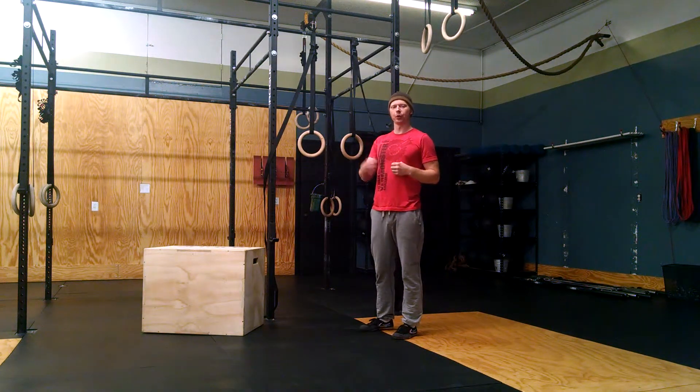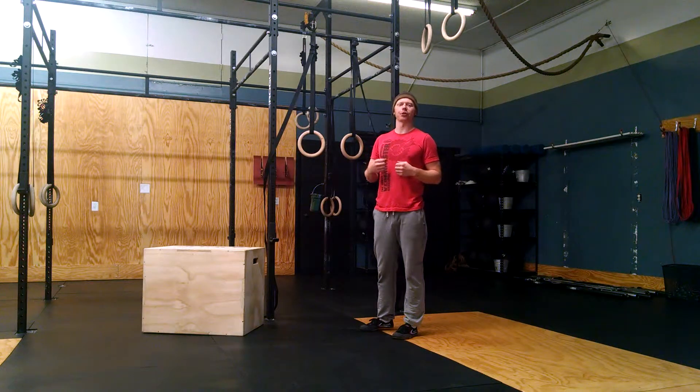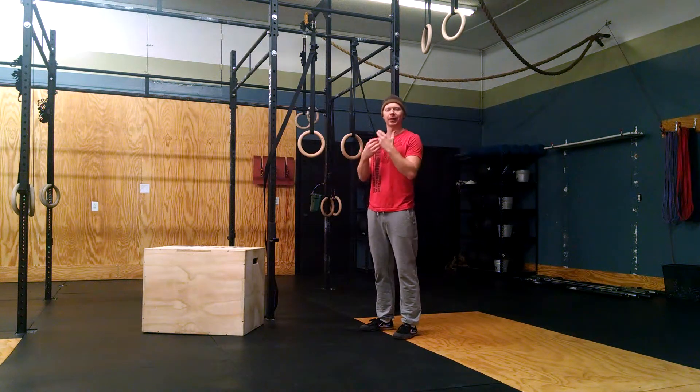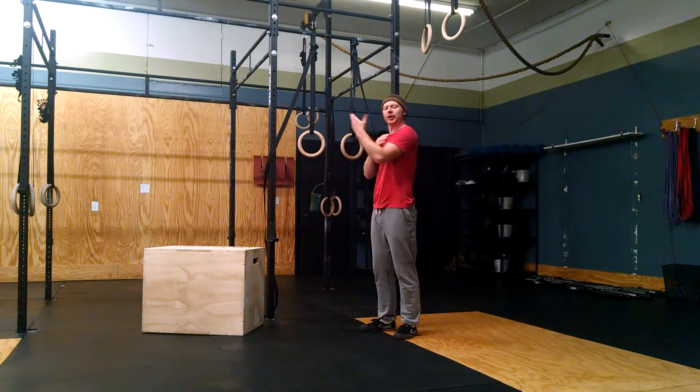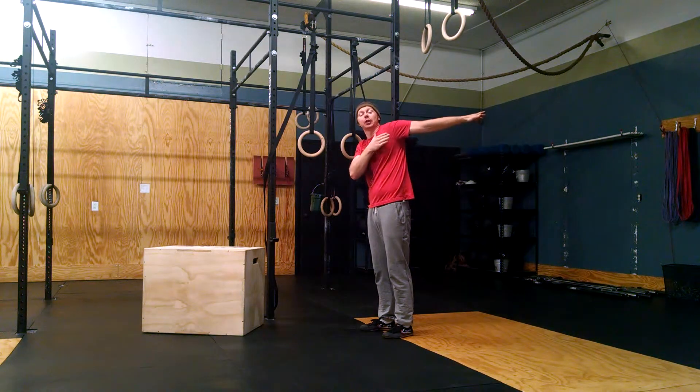I wanted to talk to you really quickly about a position called the German Hang. This is another hanging position, similar to our passive hang or active hang. The German Hang is going to be weighting our shoulders into extension and loading it a little bit.